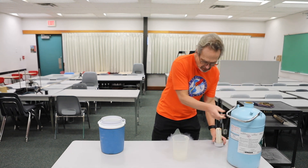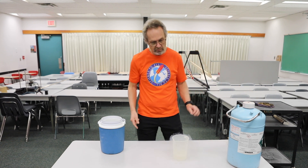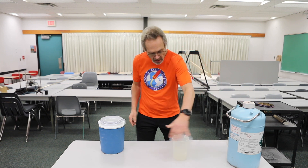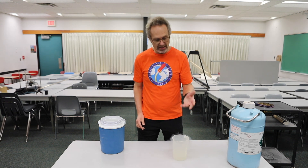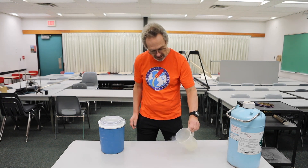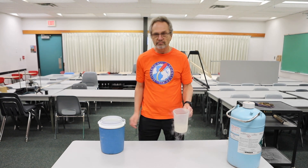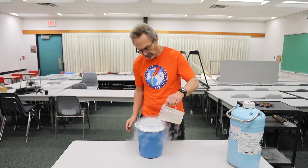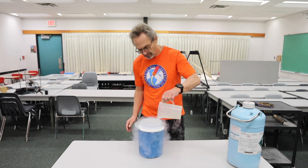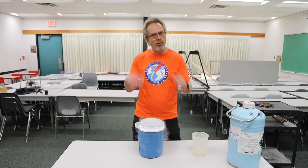So when I pour it into this beaker, it's boiling — it's going from liquid to gas. The fog you see around it is actually water vapor in the air condensing, so we get the fog. I'll put it on the table. Now I'm going to pour this into a bowl. It won't last long — probably only a few minutes before it all boils away.